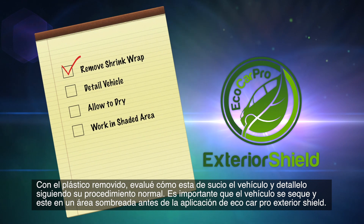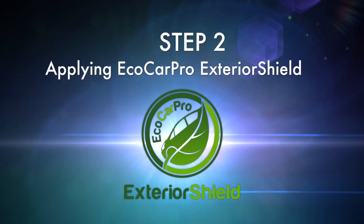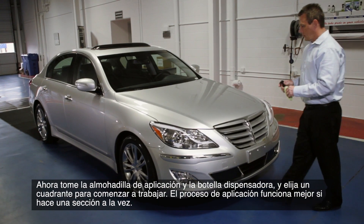A smooth and clean surface will allow Eco Car Pro Exterior Shield to bond to the painted surface for the guaranteed five years. With the shrink wrap removed, assess how dirty the vehicle is and detail it following your normal procedure. It is important that the vehicle is dry and in a shaded area before application of Eco Car Pro Exterior Shield.